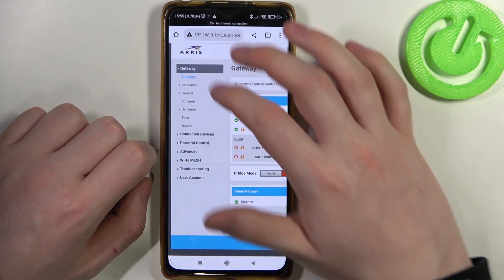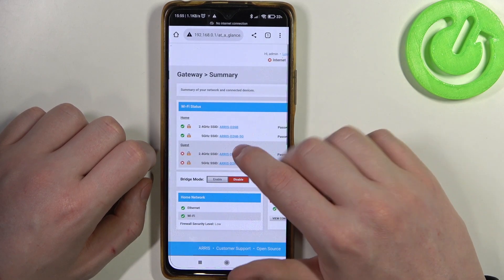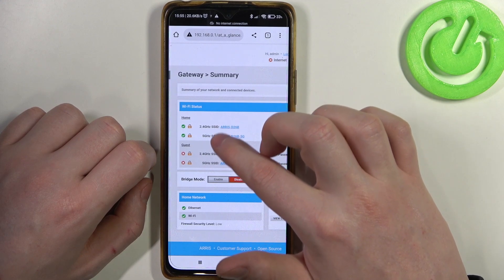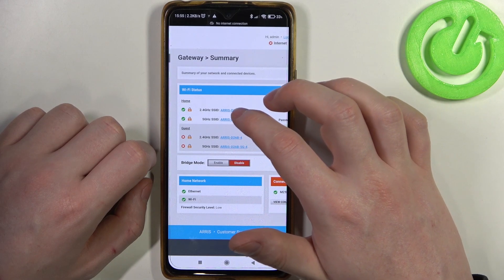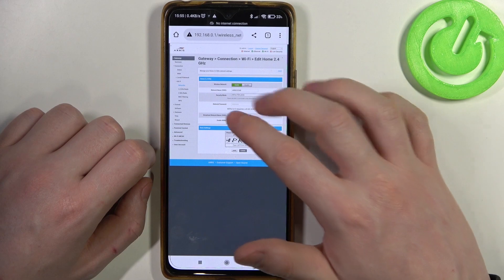Now inside, we want to go to Summary — you should see your home Wi-Fi. There are two different versions: the 2.4 band and the 5 band. I'll be changing the Wi-Fi password for 2.4, so we're going to click on it.